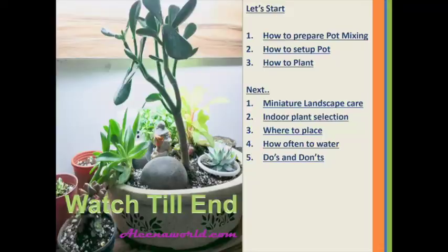Let's start with how to prepare pot mixing, how to set up the pot, and how to plant. In my upcoming videos, I will cover topics about miniature landscape care, indoor plant selection, where to place, how often to water, and do's and don'ts. Let's join me to know more about miniature gardening.